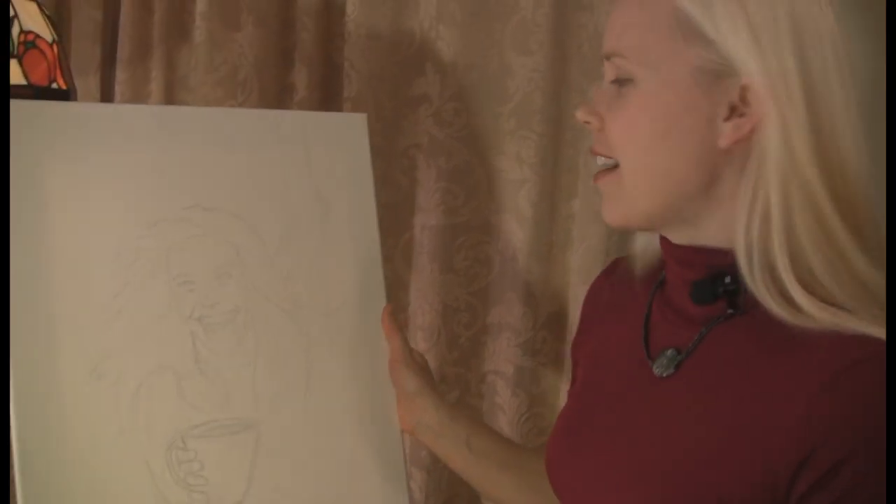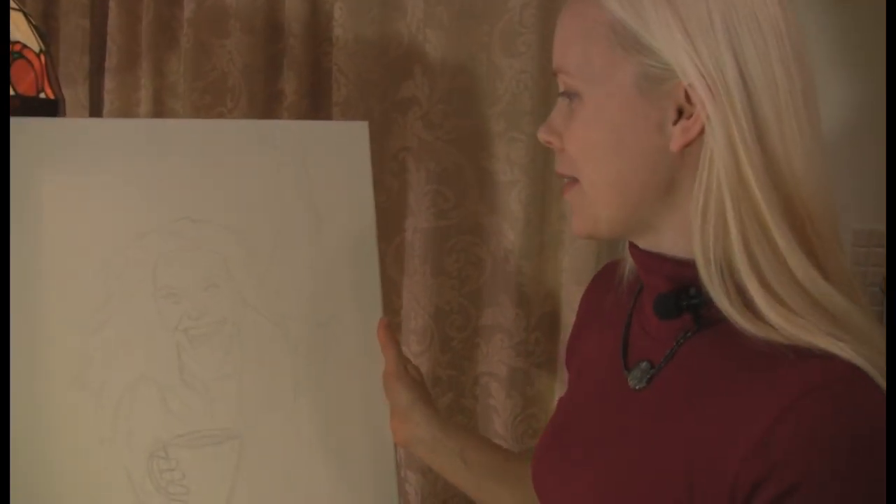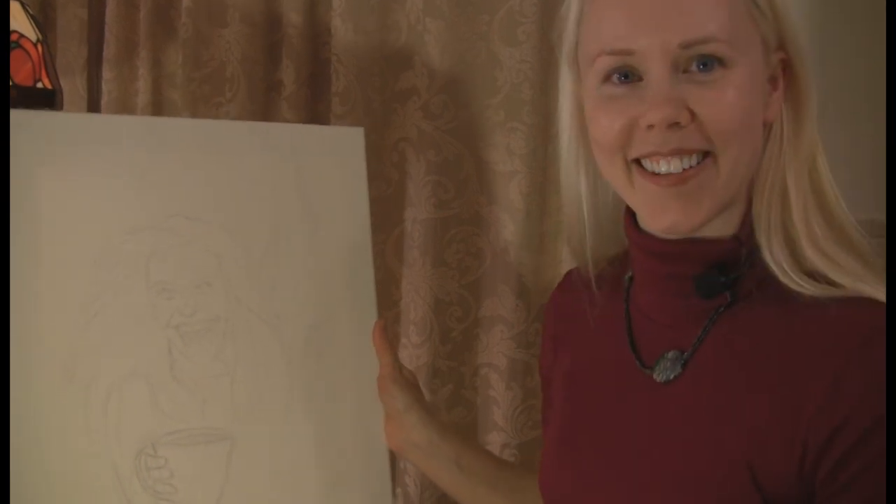So while the coffee is brewing, I'll show you — we've got a sketch here that we've done of Rachel Ray, kind of getting her morning dose of caffeine. It's hitting the bloodstream obviously, and she's pretty excited. That's how we imagine she feels with her morning cup of coffee, like most of us do. So we'll wait for that coffee to brew and then we can get started with our first wash.